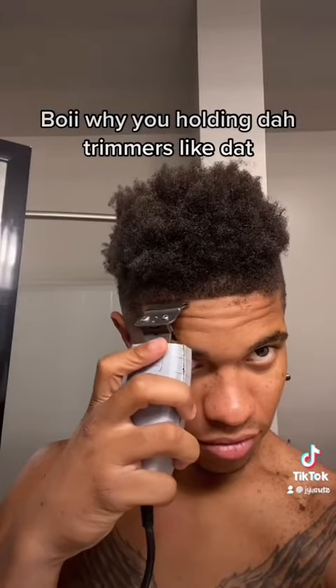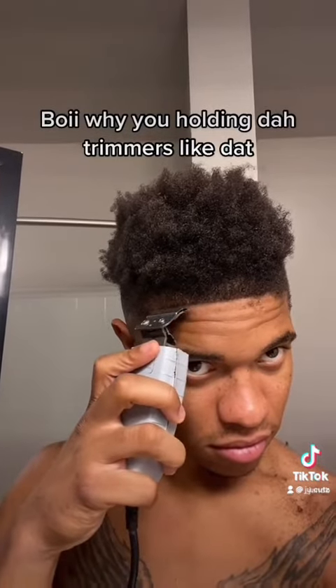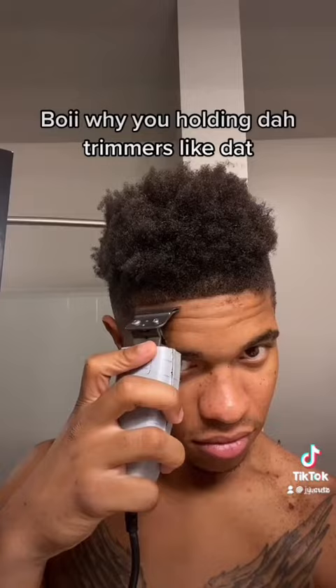Boy, why you holding the trimmers like that? Yes sir.